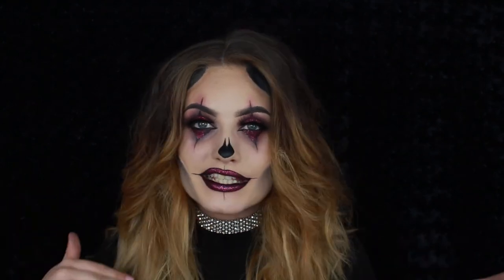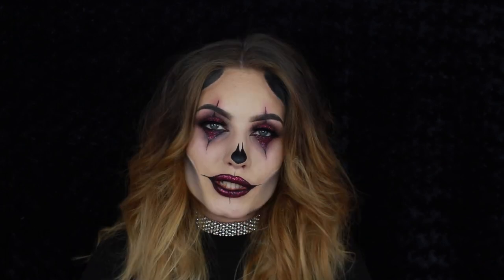Hey guys, and welcome back to my channel. Today I'm gonna do a tutorial on this crazy clown Halloween makeup look. This is the look I created for the event in Copenhagen with NYX Nordics — it's the same look, just different glitters. I'm so happy that you liked it, and I really wanted to do a tutorial for you since so many of you asked me to.